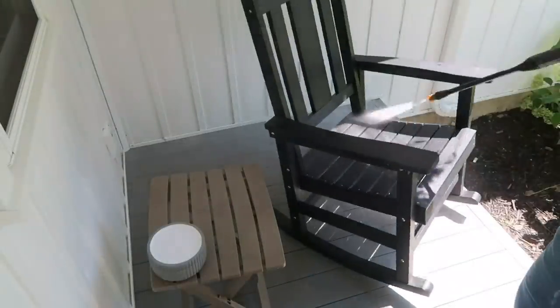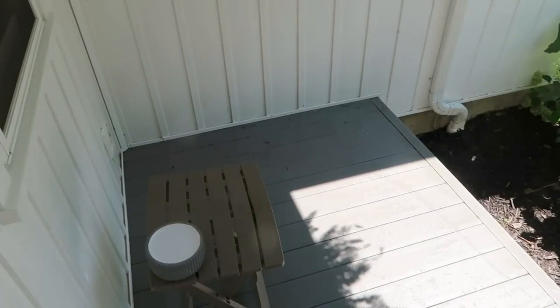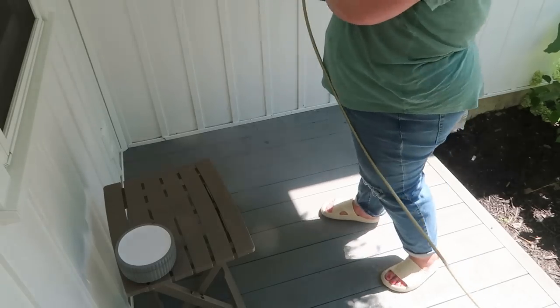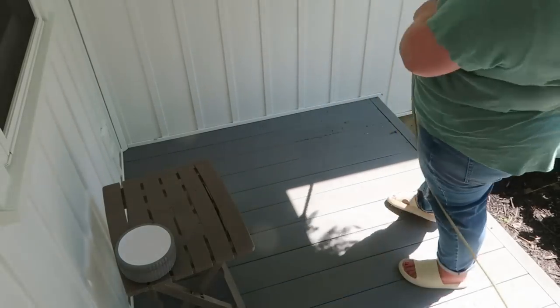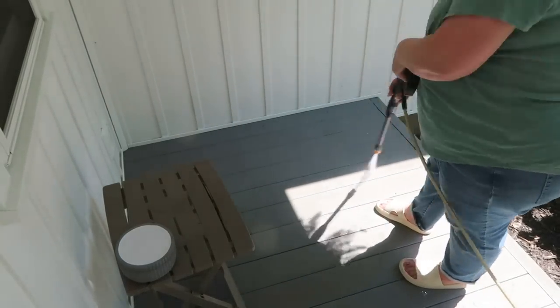I am literally dripping sweat — it is so hot. I'm just telling myself I'm burning calories. We recently got these rocking chairs from Lubona and we love them. They're really beautiful and it's so nice that I can just hose them off because they're plastic, even though they look like a wood Adirondack chair. That was really convenient, especially in this area right here because that is where our dryer vent is and it can get really messy.